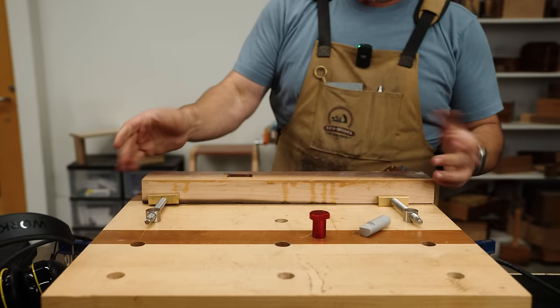The next bit is edge profiling bits. They come in a variety of shapes and sizes. These are chamfer bits — they leave a straight 45-degree edge. These are round overs — they do exactly what they say, and they come in a bunch of sizes from an eighth inch all the way up to massive bits that are an inch big. This is a rabbeting bit — it's designed for keeping a rabbet on the inside or outside of a box or piece, such as the back of a cabinet or the top of a jewelry box.